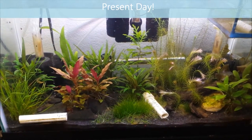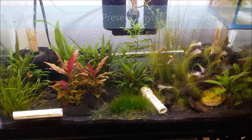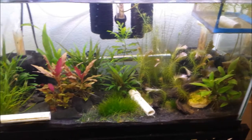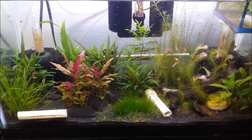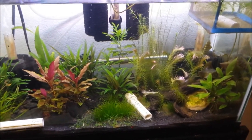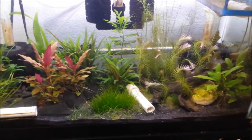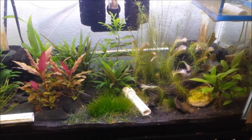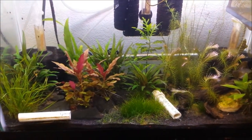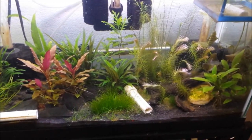I just wanted to show off my 20-gallon planted tank. It contains some peacock gudgeons that I've been breeding — that's what the PVC tubes are for. There's a little breeder net with some fry in there, and I have a 10-gallon where I'm growing some others out. I just did some trimmings on the needle leaf Rotala and replanted the trimmings.